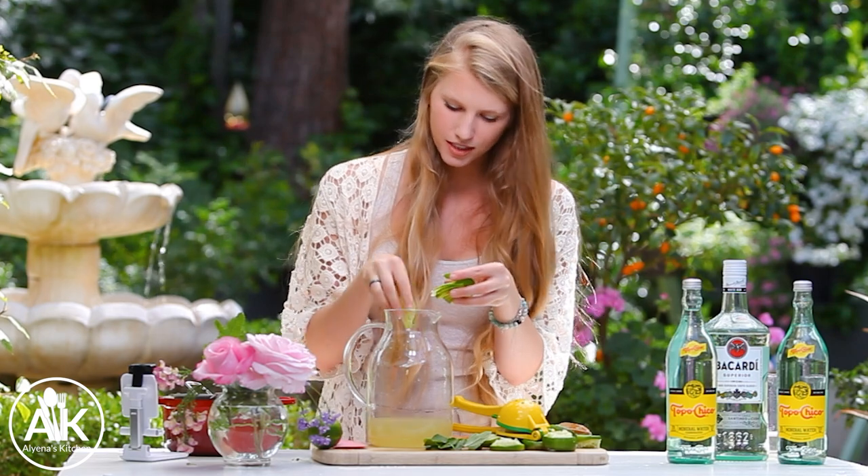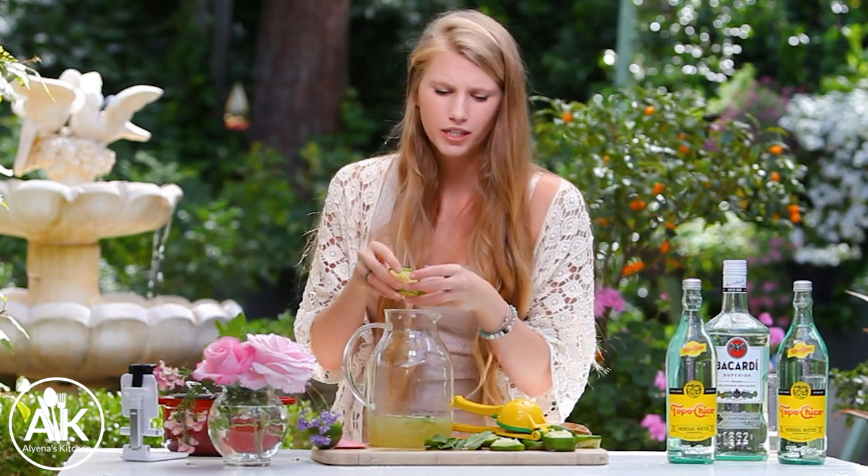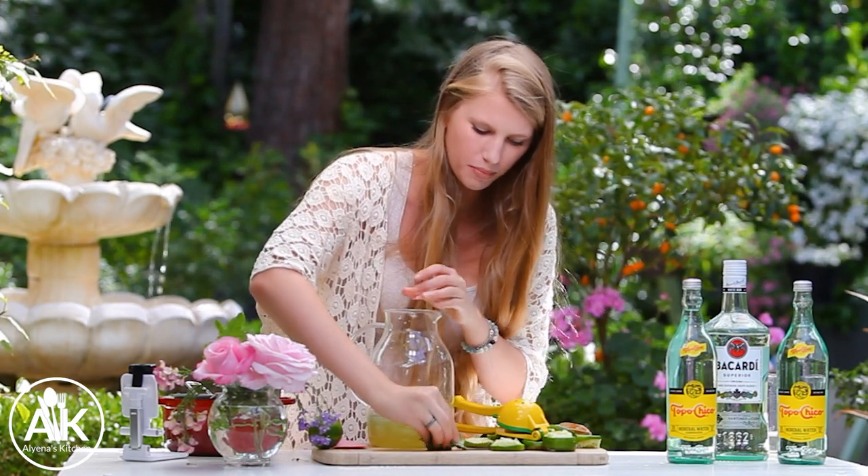Next I'm going to add in one lime that is thinly sliced, just to make our drink even prettier, as well as a bunch of fresh mint leaves.